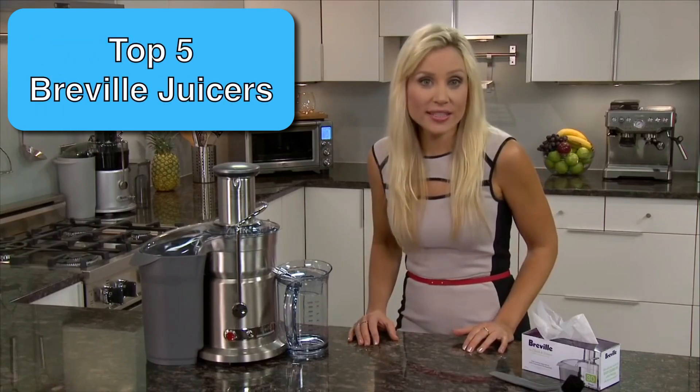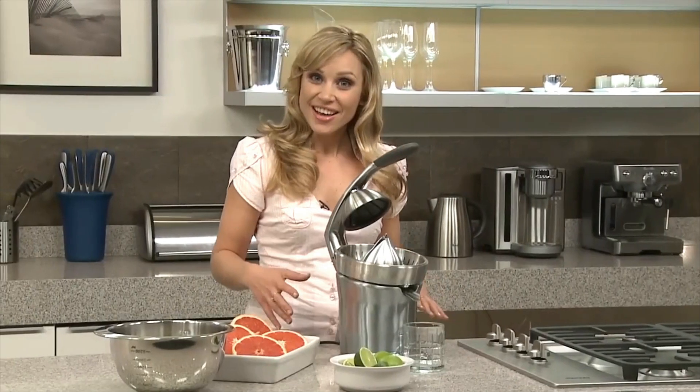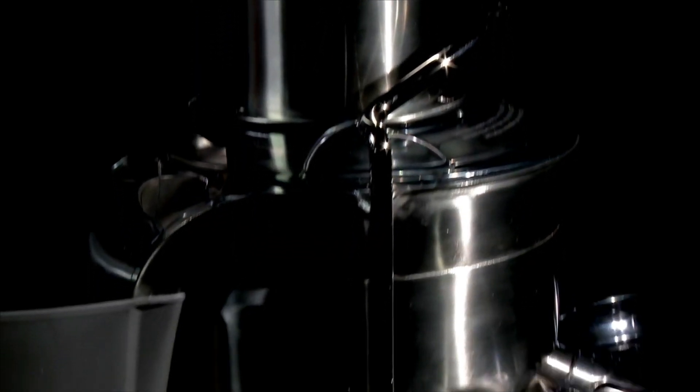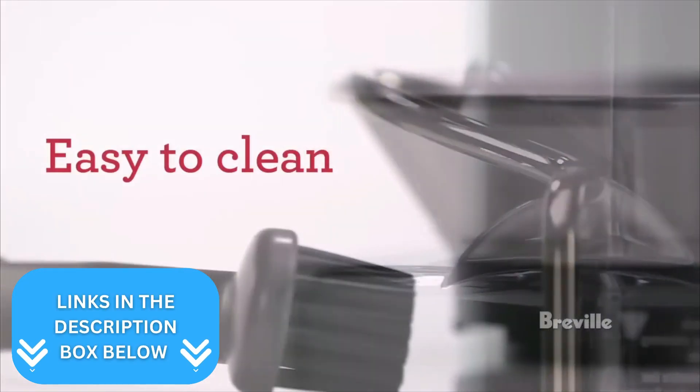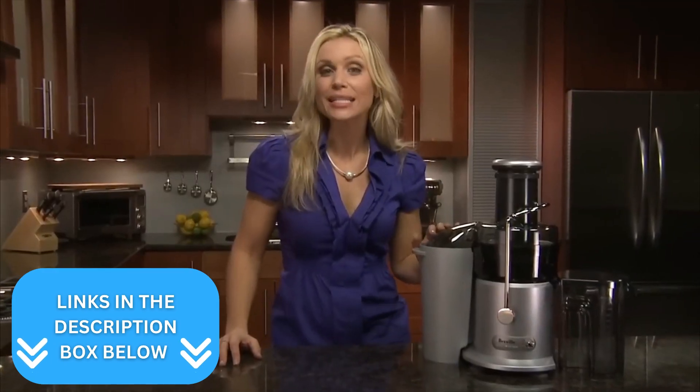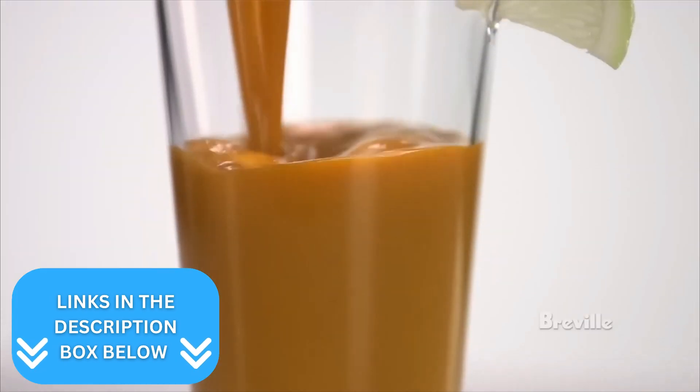If you want to know which Breville juicer is the best for you, then make sure to check out these five products. No matter your budget and juicing needs, you'll find a Breville juicer that's perfect for you in the next few minutes. I've linked to each of them in the description box below so you can check the prices. Now here are my recommendations.